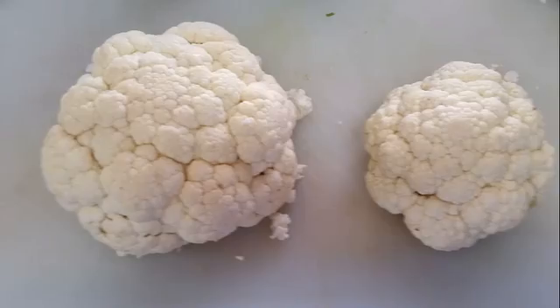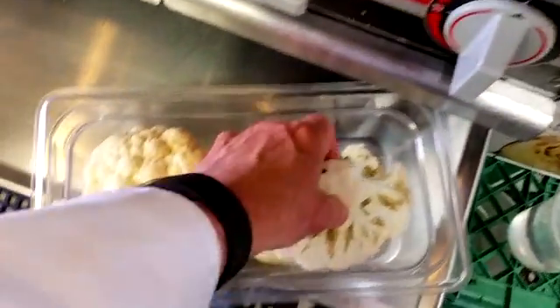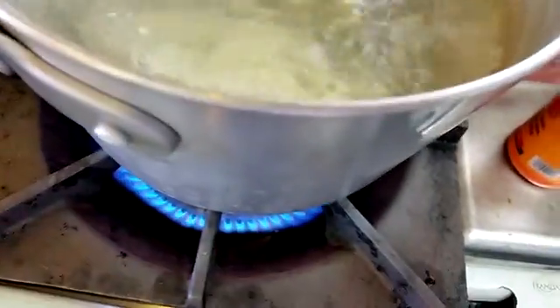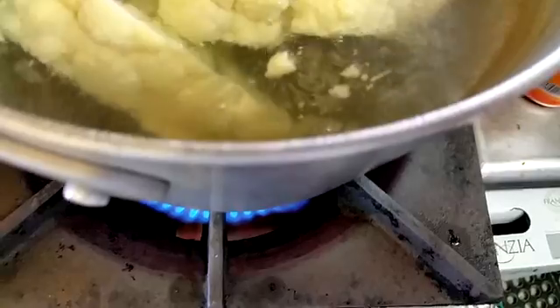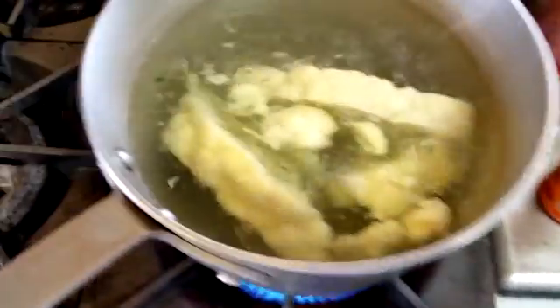We're gonna do some cauliflower steaks. Vegetarians love to use terms of meat and stuff in their food, but this is a vegetarian dish we sometimes serve in the restaurant. We got a couple of cauliflowers — I cut them right through in a whole piece so it's like a steak, a whole chunk of cauliflower. We're gonna boil those a little bit, cook them until they're a tiny bit soft.